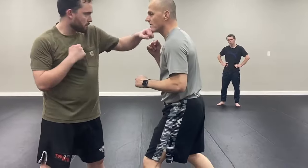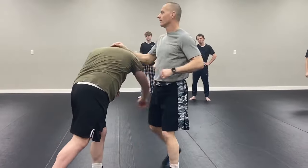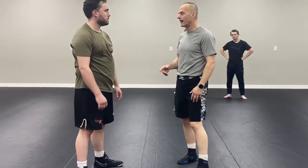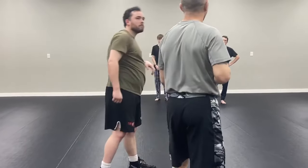He throws the jab, and I take it, or maybe block a little bit, and I shoulder this one — I have this one, okay? So again, depending on your reception of that: he throws jab, cross, and he goes to push, you turn, you roll right up the arm, and you've got the elbow.